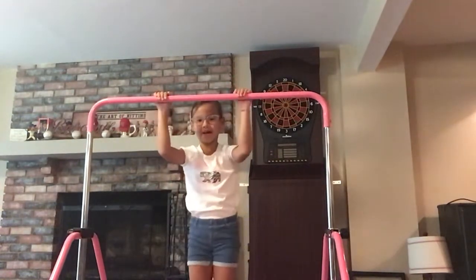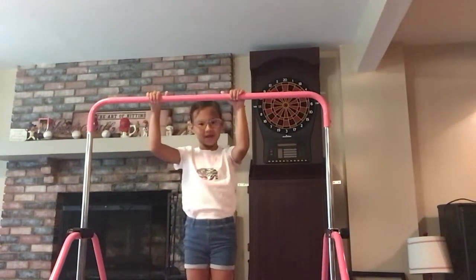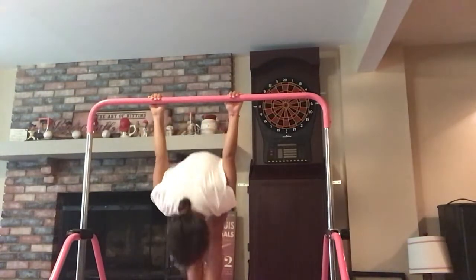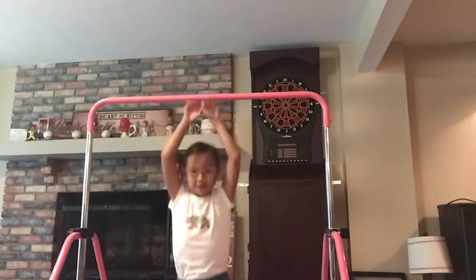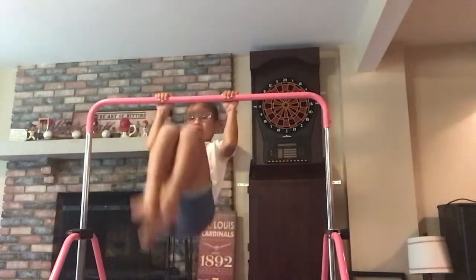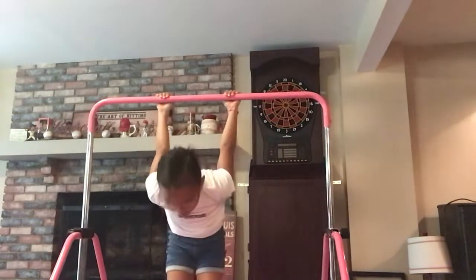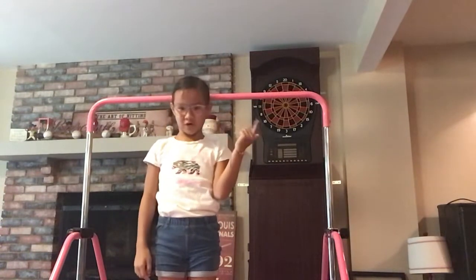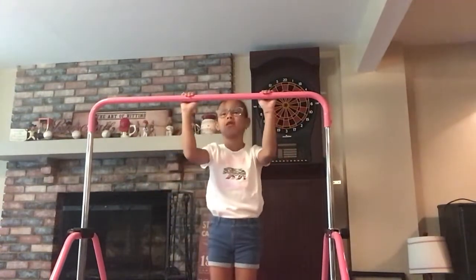Then you have to do a little back flip. It's kind of easy and it's kind of hard. So I'm going to show you how to do it. You bring your knees up, and then you look back, and carefully don't hit your head on the bar if you're taller than it. But this is as high as it goes.